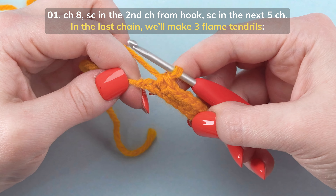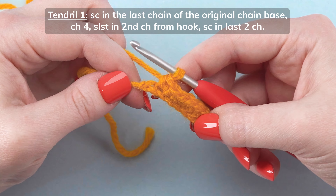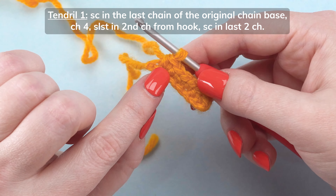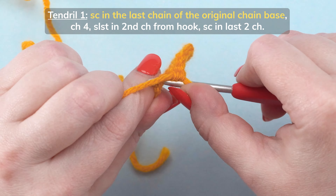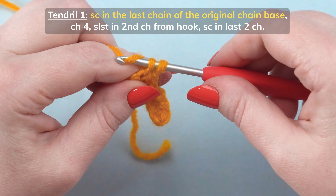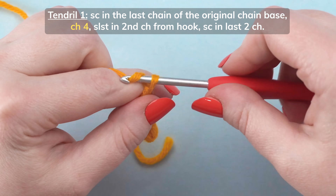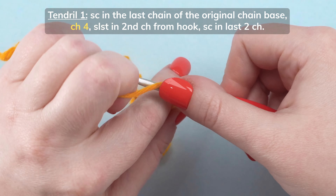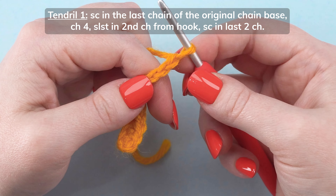In the last chain, we'll make 3 flame tendrils. Single crochet in the last chain of this original chain base. Chain 4. Slip stitch in the second chain from the hook.